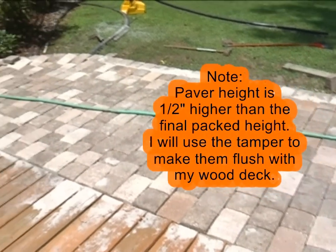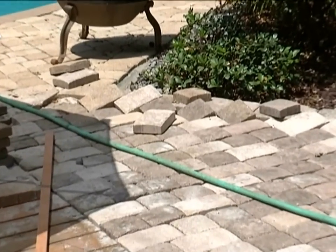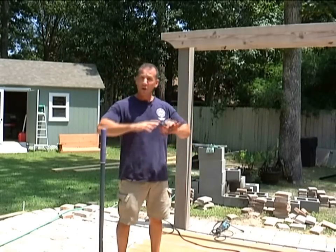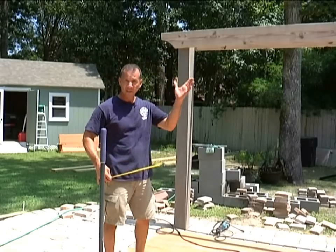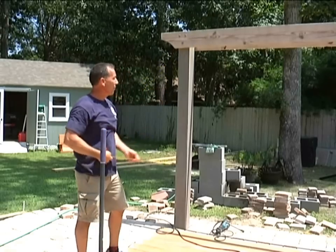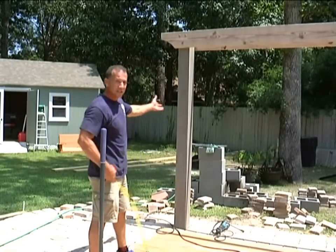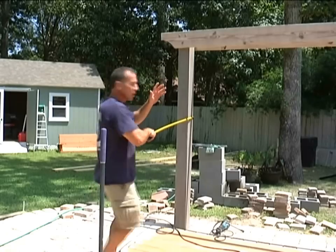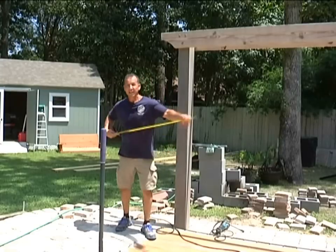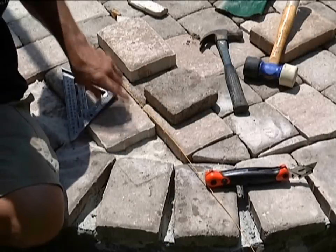Pavers are laid down. All I need to do is cut the corner ones and all the angles that I need. I'm using my grip line tape measure by Swanson Tool Company. This is a fantastic tape for projects like this where you have to grab things at awkward angles — it can grip where no other tape can. If I'm up high or down low, it still grips and won't release. It also grabs pipes over two inches in diameter.